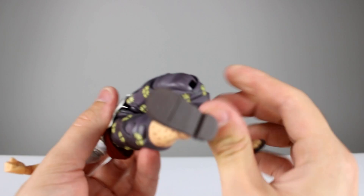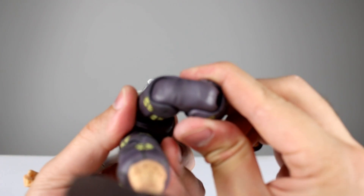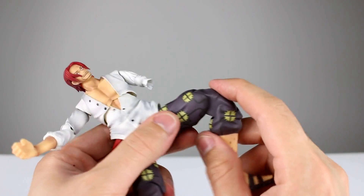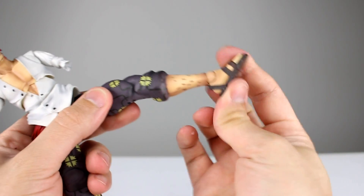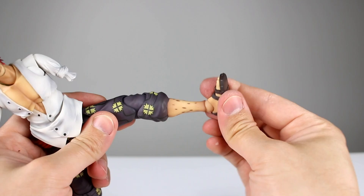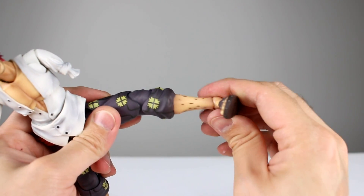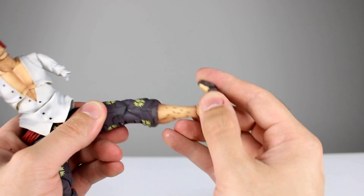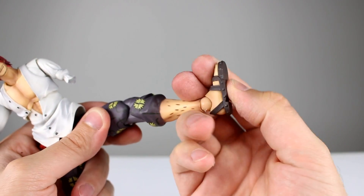For the knees, they look good on the bottom and on the top — they did a good job with his knees, much better than Whitebeard. For the ankle, we have a true ball hinge, which is nice. They've been doing ball pegs a lot of the time on these guys, but having a ball hinge works very nicely. It's a little stiff but should be okay. There's also a toe hinge which is only okay, not great, but definitely good enough.